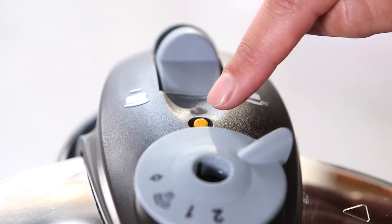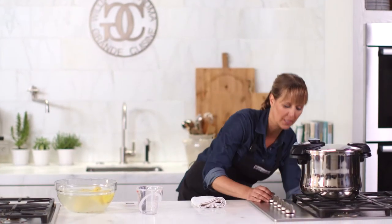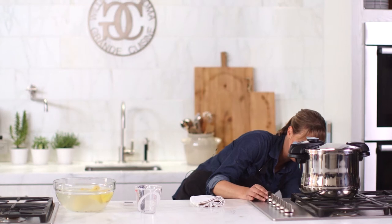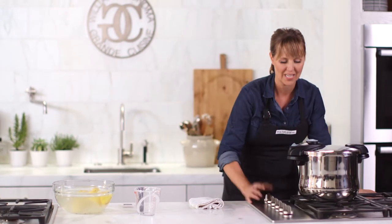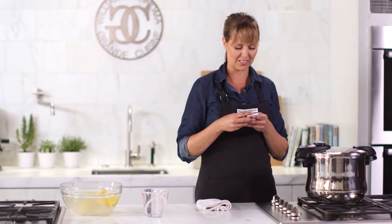You can see how it just came up to pressure — the yellow button is going to stay up there. I'll turn the cooktop down to low, just to maintain that flame. Now is when you set your buzzer. I've got my timer right here — we'll give it nine minutes.